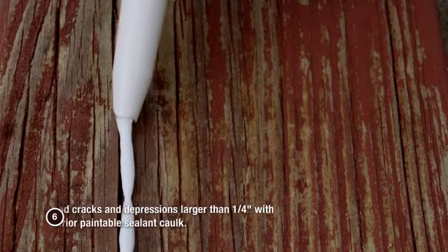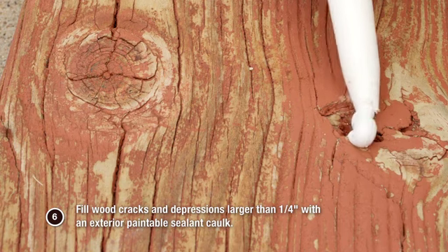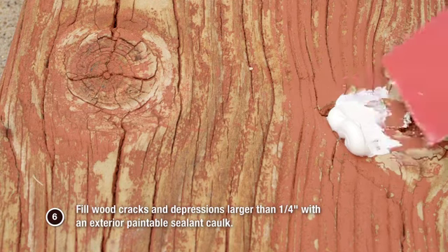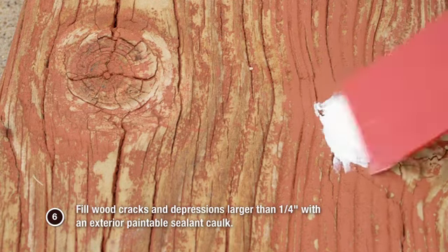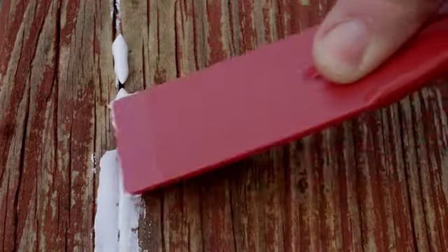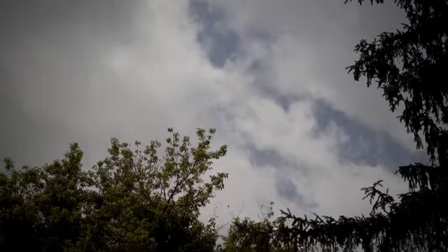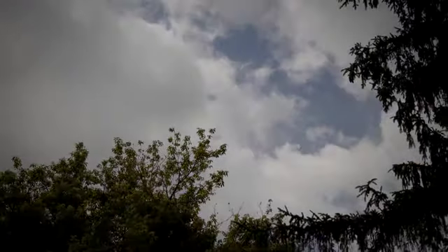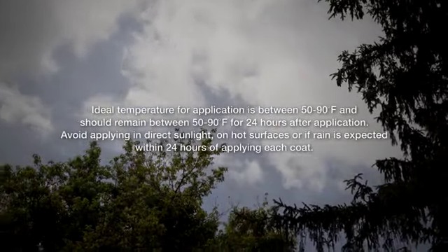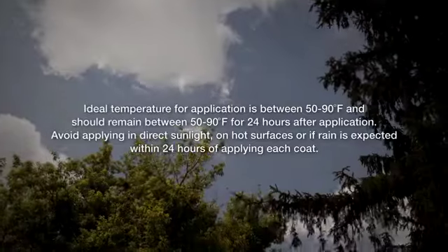Step 6: Fill wood cracks and depressions deeper than one quarter inch with an exterior paintable sealant caulk. Be sure to check the weather report before applying Revitalize Resurfacer. The ideal temperature for application is between 50 and 90 degrees Fahrenheit. Avoid applying Revitalize in direct sunlight on hot surfaces, or if rain is expected within 24 hours of applying each coat.